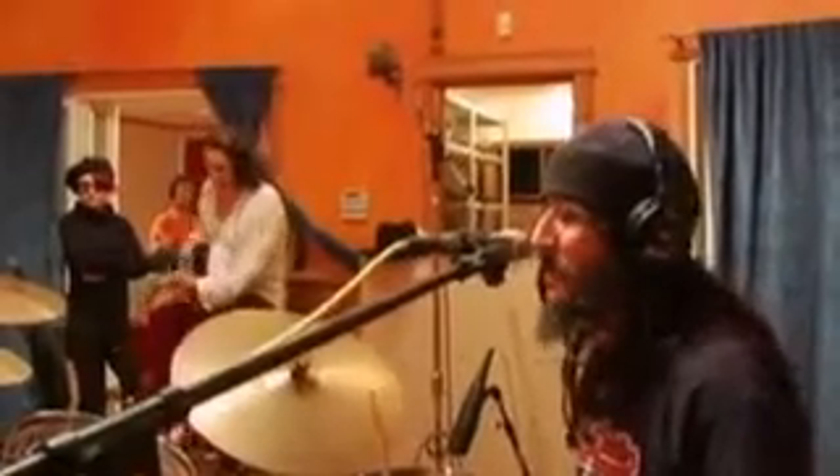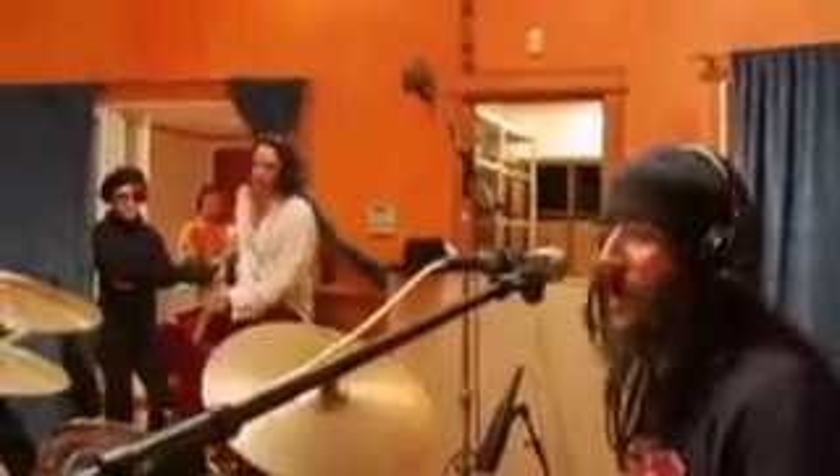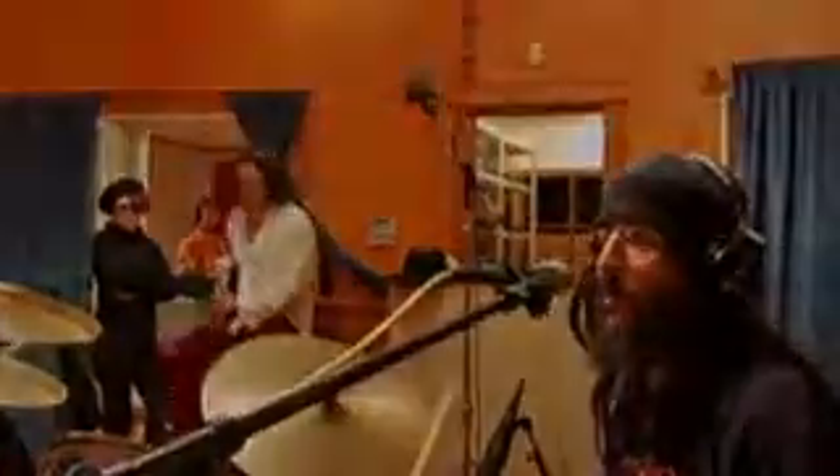Hey Oz, what number is the bass in? You guys okay? We need to turn the bass in. Down? You're probably bleeding through all the drums, right Oz? He's probably bleeding through all the drums — it just seems really loud.